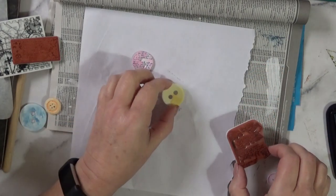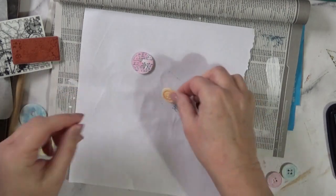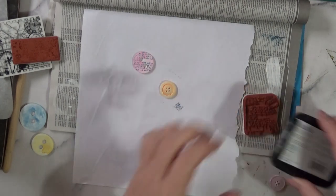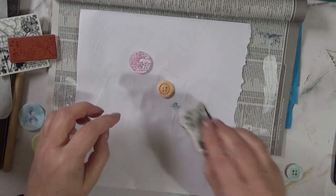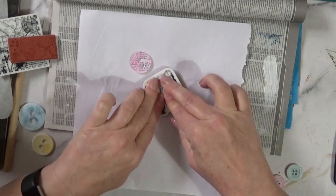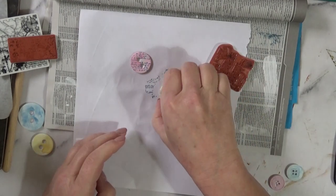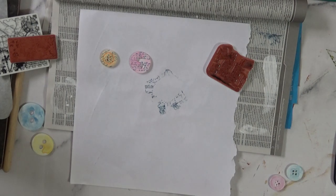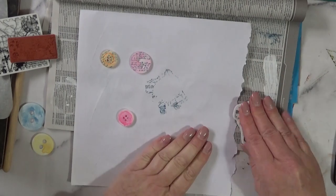I'm going to do all the rest now. Let's try this one that has a lot of dents and grooves — let's see if that works, because if it works on the very grooved ones then that's great as I've got a few of those buttons. I have to press down firmly to make sure it goes into all the dents, and yes — that worked! That is great. So now I'm just going to stamp up the rest.